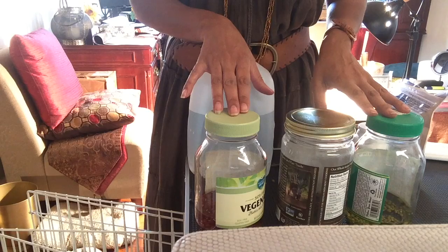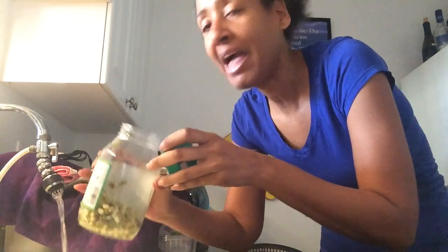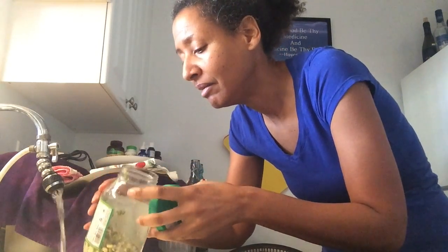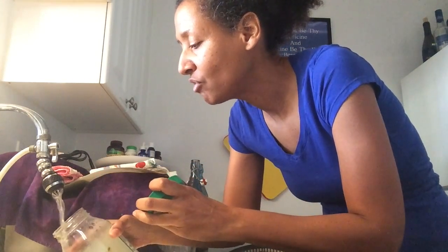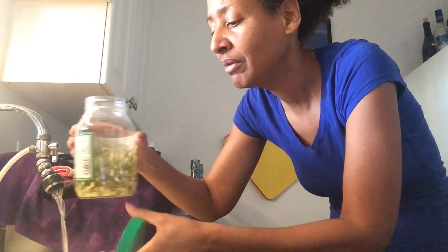Hey guys, this is Spirit Journey. This is an update on my sprouting that I've been doing. I started about two days ago and this is just a follow-up. I have some of the beans that I had in the jar — I just rinsed them, but I'm going to show you again how I did it. I just added some water and swished it around.